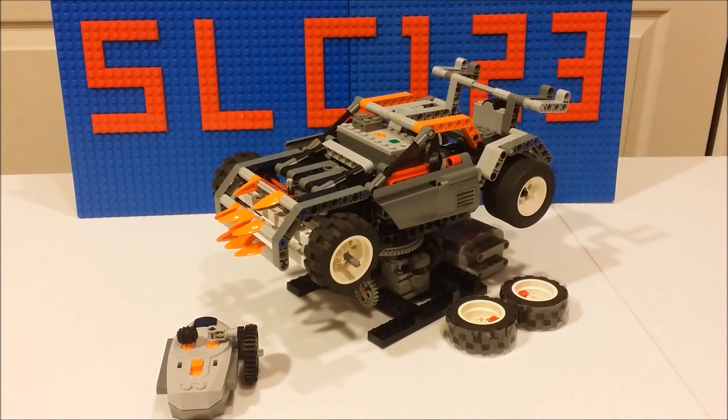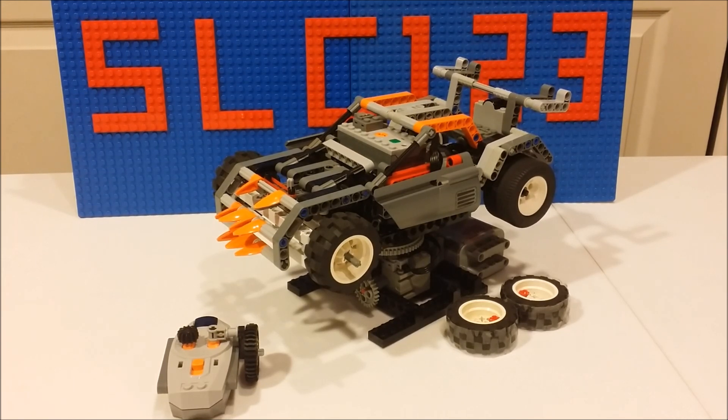Hello YouTube, this is the much requested tutorial video for my LEGO RC drifting and racing car. If you haven't seen the original video, I highly recommend checking that out because you can see the bigger performance of this vehicle and stuff like that. But for now, I'll just show you guys a 360 view and a basic overview of the features.